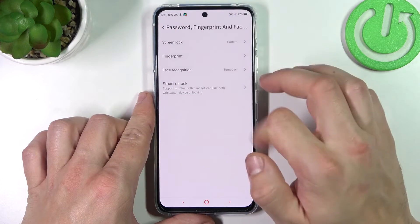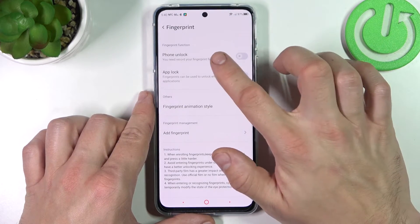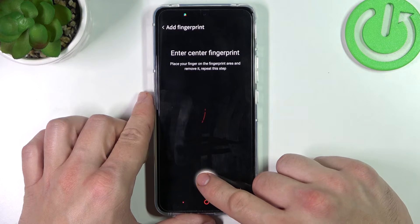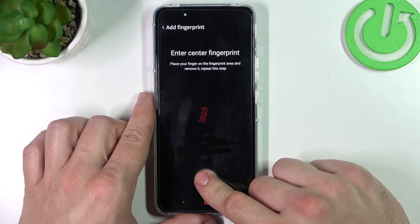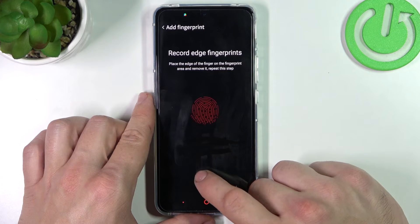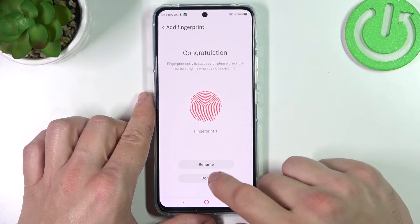In the end we can select fingerprint unlock. Select phone unlock and scan your fingerprint on the fingerprint sensor by tapping on it multiple times. Each time try to adjust the fingerprint area. Tap done.